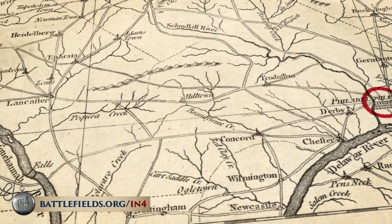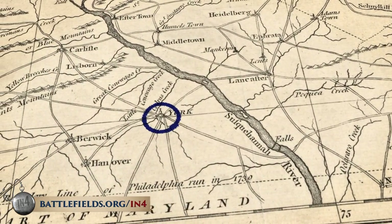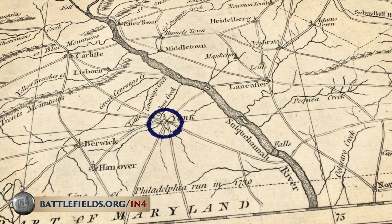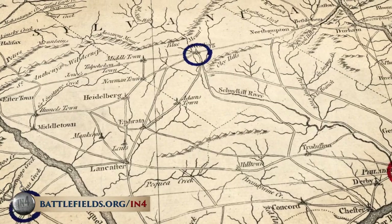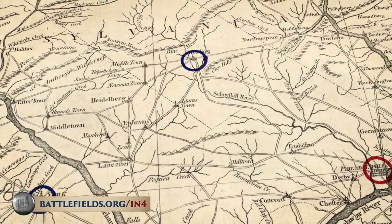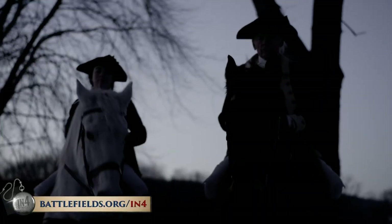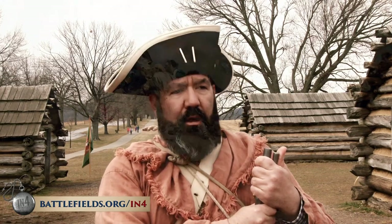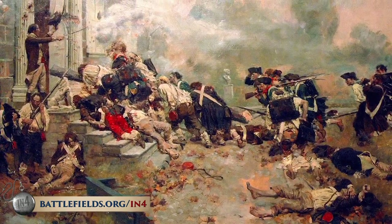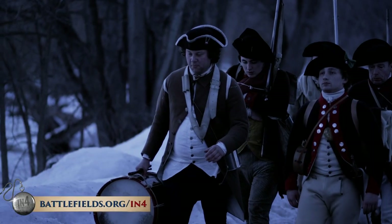Congress fled and was in exile over in Yorktown — today we call it York, Pennsylvania. Pennsylvania's rebel state government fled as well, to Reading. Thousands of Philadelphia residents became refugees in the countryside. Washington tried one last time to force the British out before they could dig in, launching a surprise attack at Germantown, but he failed and was forced to retreat.